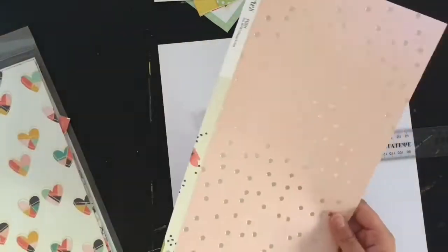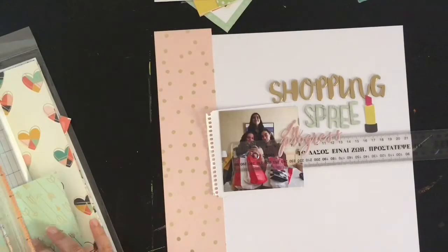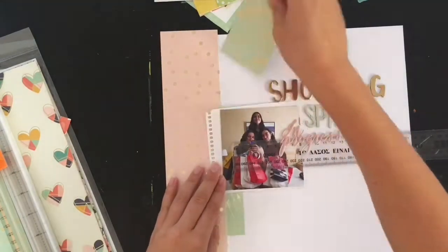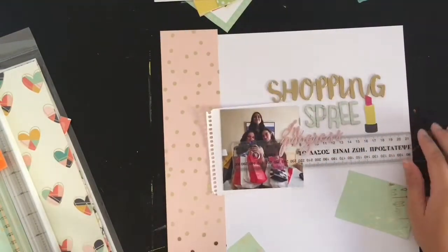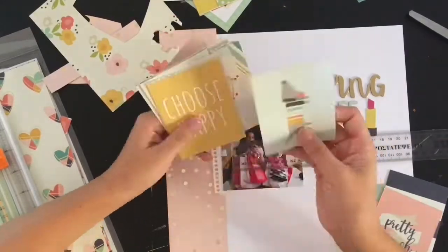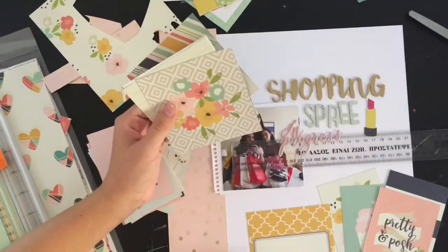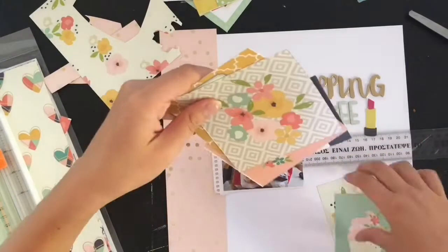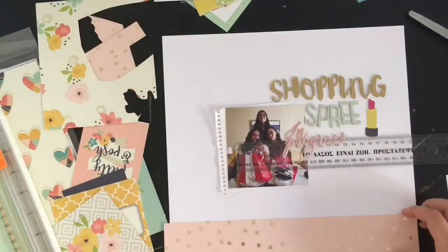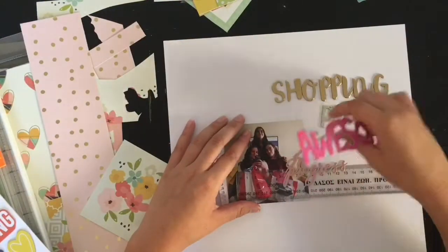I wanted to bring in a bit more of the light pink and mint from those Dear Lizzie word stickers, so I pulled out the Posh collection. I started by adding that paper on the side because it had gold and pink and looked perfect, but it went against the idea of surrounding the picture. So I switched it up and went through the Posh collection cut-aparts as well, picking cards with large floral clusters that I could cut out.